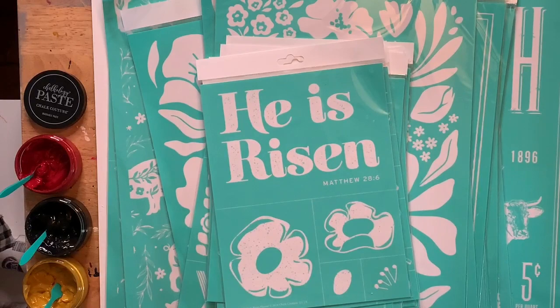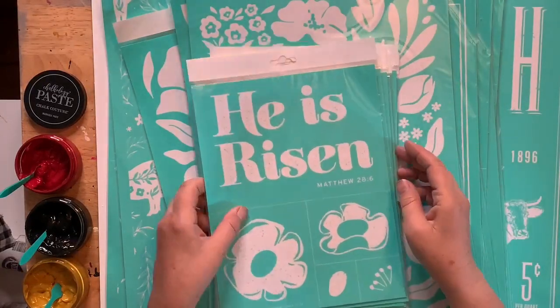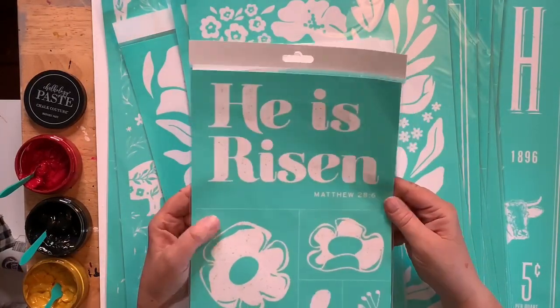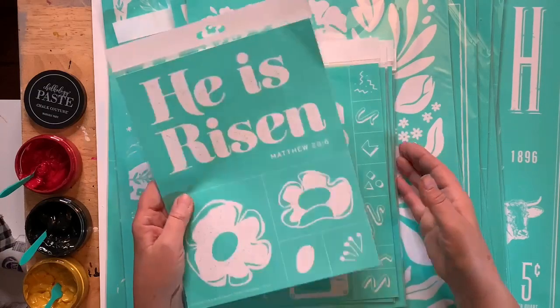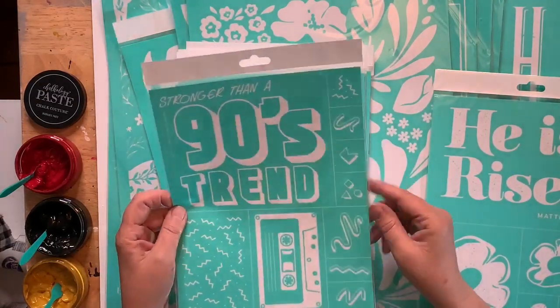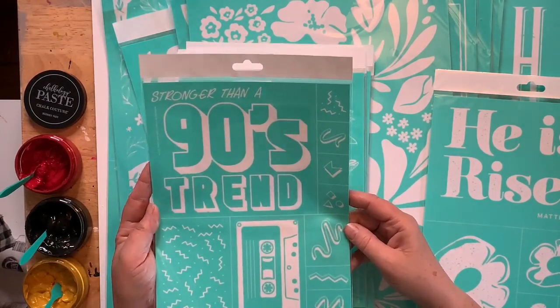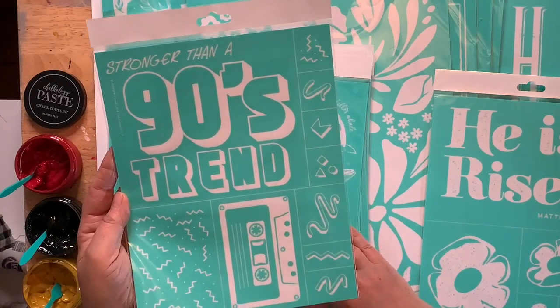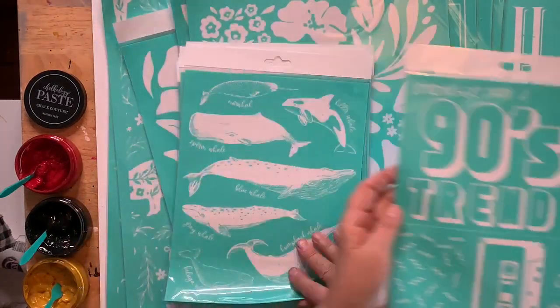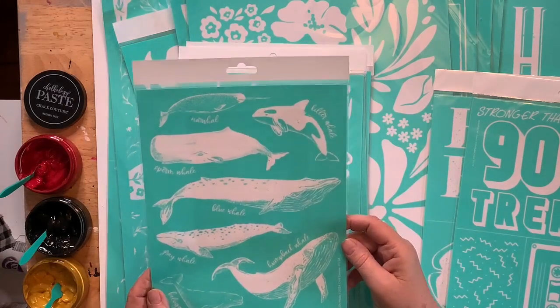The 'screw you' one is going to go in the trash for me — I don't do offensive stuff, it's just not me. This is more me: He is risen. I will definitely do something with that. The 'you' transfer is just not my style. I'm stronger than the 90s trend — that's kind of cute with the cassette.